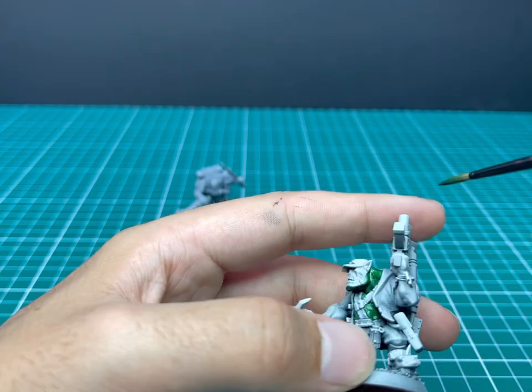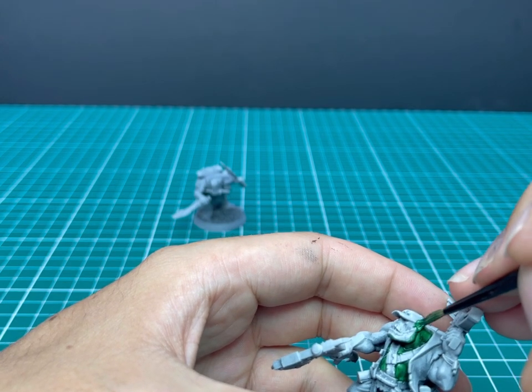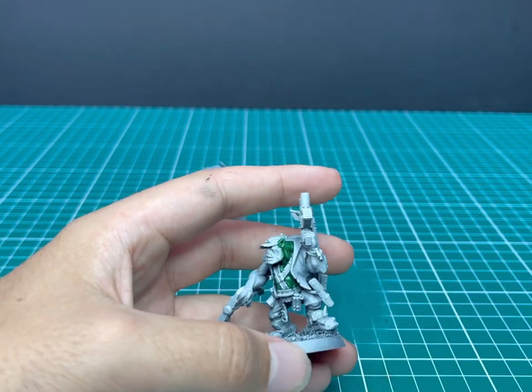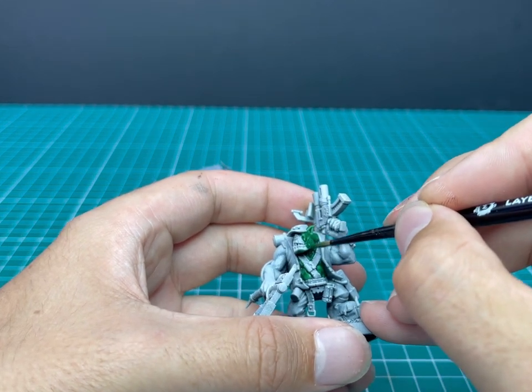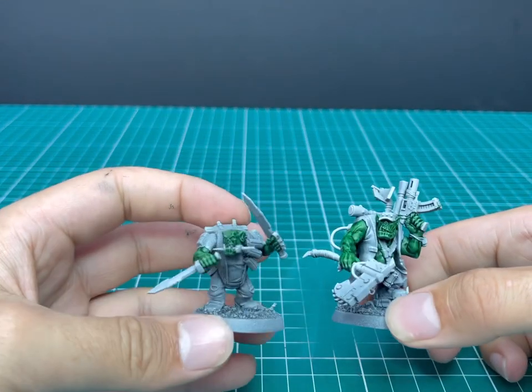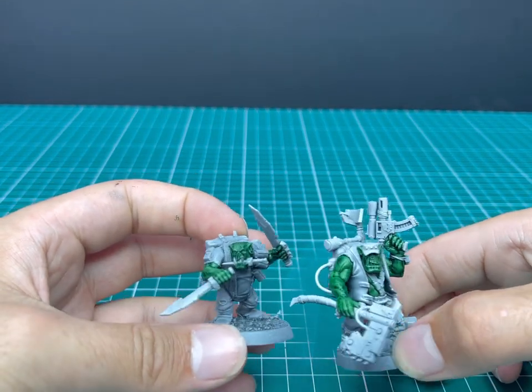I decided to go for a slightly different orc skin than in other tutorials, just to differentiate the idea of a fantasy orc from a 40k orc. I always felt that the 40k orcs had a darker skin tone. And here's what it looks like on both miniatures with the orc flesh applied. It's quite a nice colour — I'm quite pleased with that.